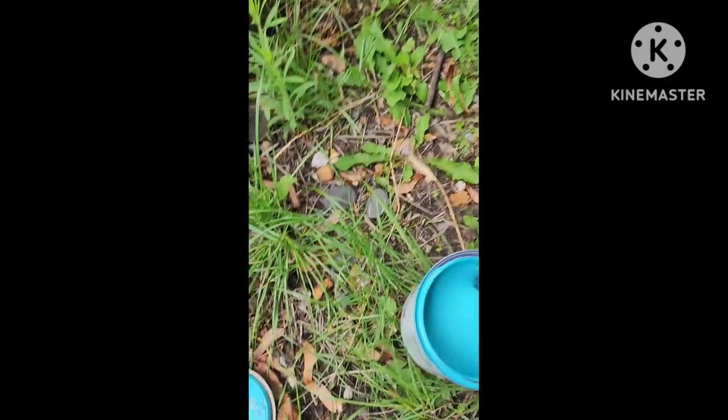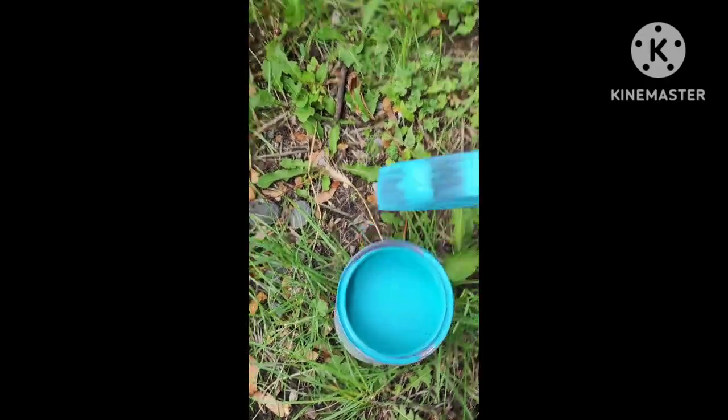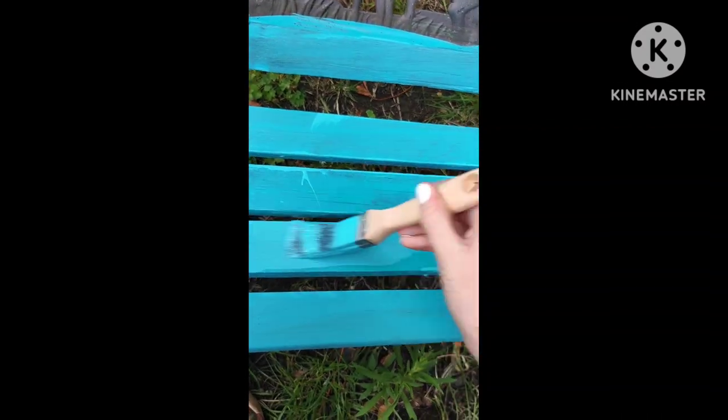So I'm going to start doing coat number two on the bottom bit where you sit. Dipping the brush in, rubbing it off, painting the bench.